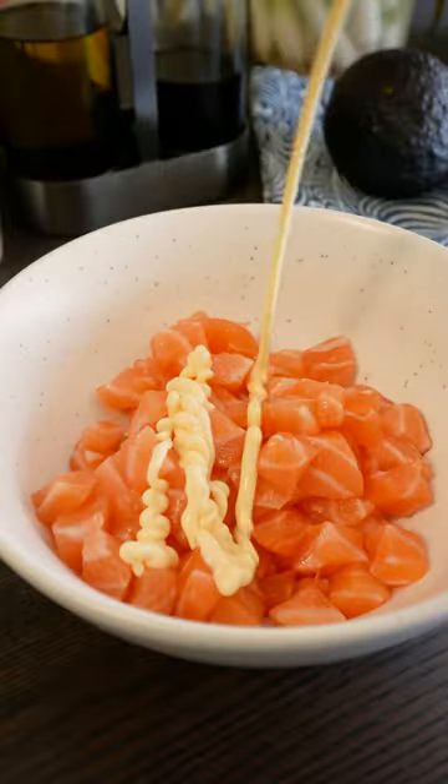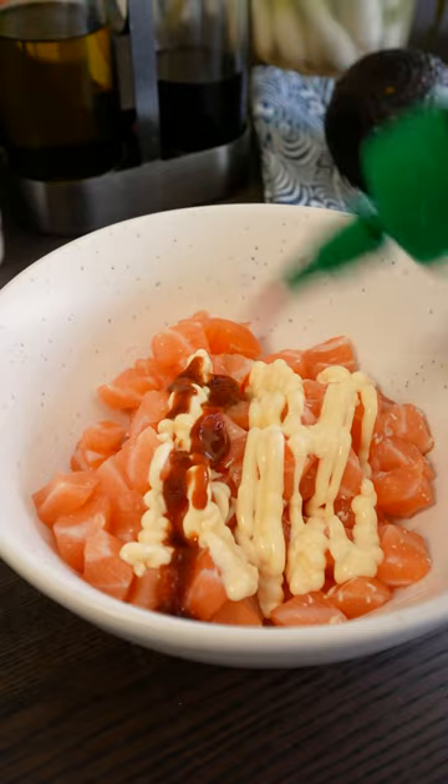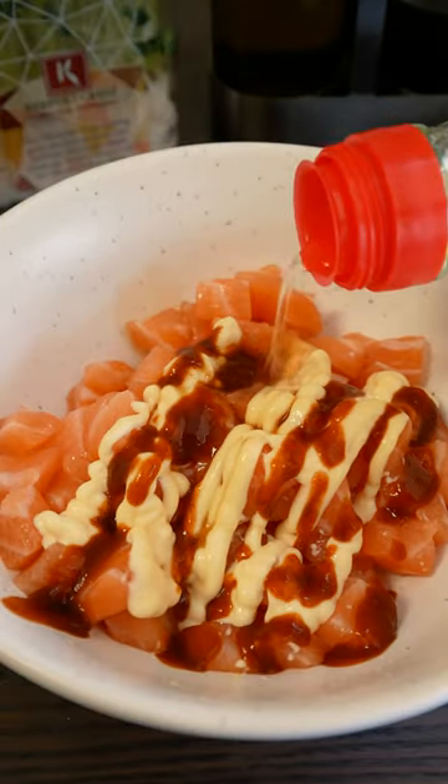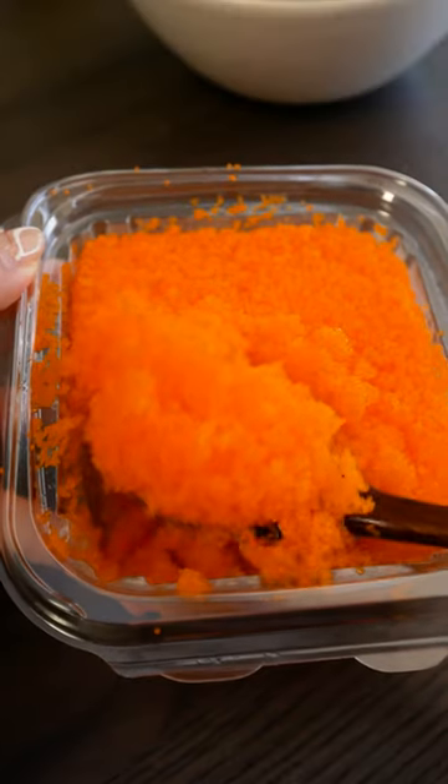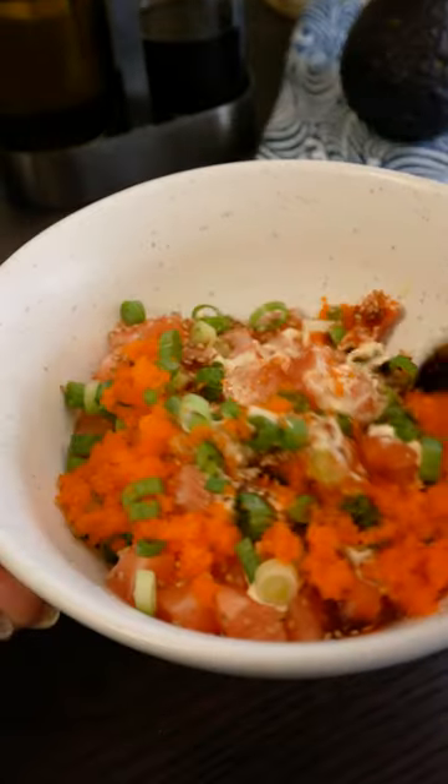Start by dicing your sashimi grade salmon and mix in the seasonings. Feel free to adjust the level of spice and seasoning here. I'm also adding grated garlic, scallions, and this fish roe for some extra crunch and flavor, but this is optional.